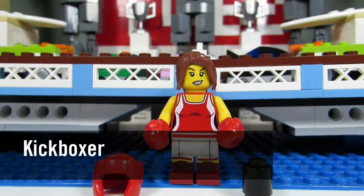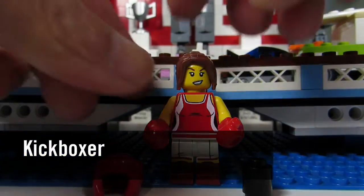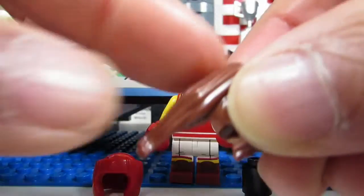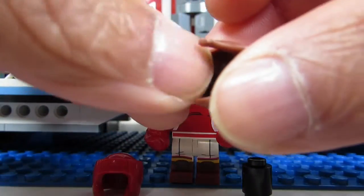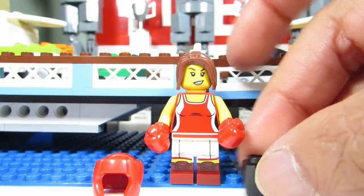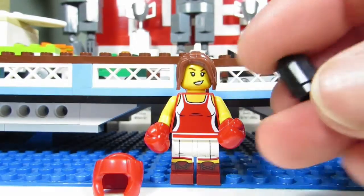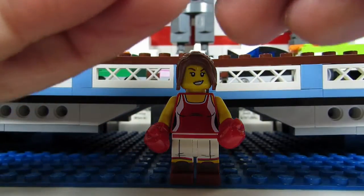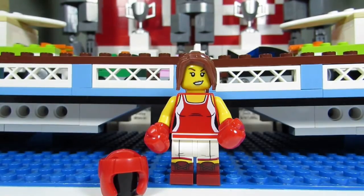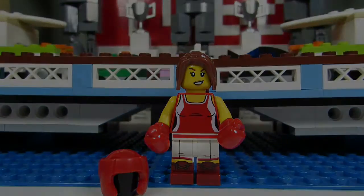Here we have the Kickboxer, and the giveaway is the hair. This is the only figure with a long ponytail, and you can feel this hair piece pretty easily under the pack. You'll also feel for a cylinder piece — for the longest time I was wondering what that was, and it's actually just to hold the head gear. So cylinder piece and ponytail hair are the giveaways.